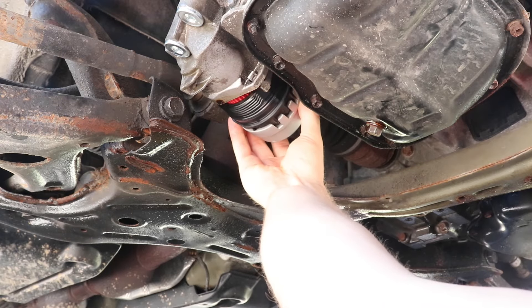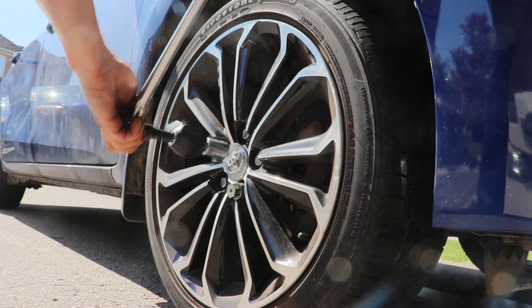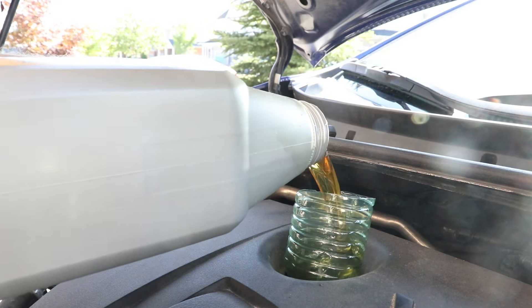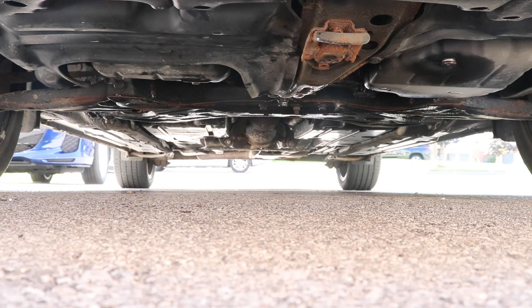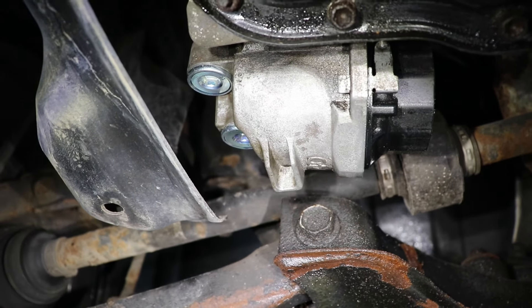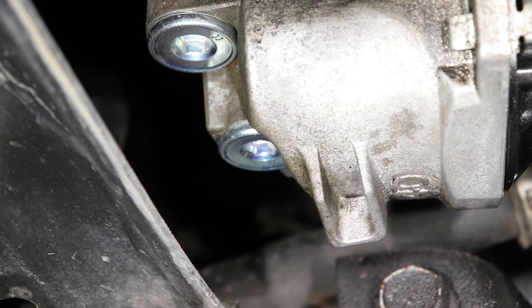I'm going to go ahead and reinstall the oil filter, then I'll put the splash guard and wheel back on. If you're changing the oil, make sure to put the new oil in. I got the car started. I'm going to check for a few minutes and make sure there are no leaks, then I'm going to take it for a test drive. So here's what it looks like after a few days of driving — you can see it's oil free. That means the oil leak is fixed.